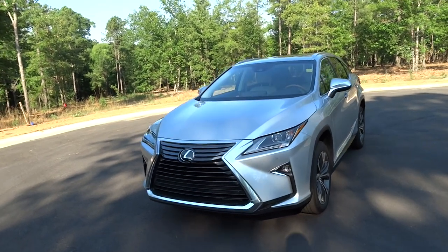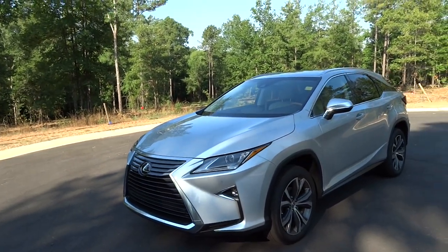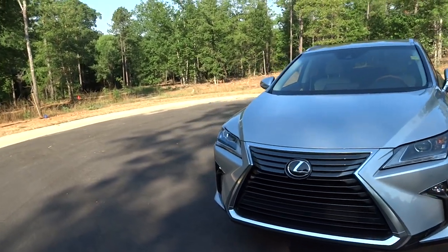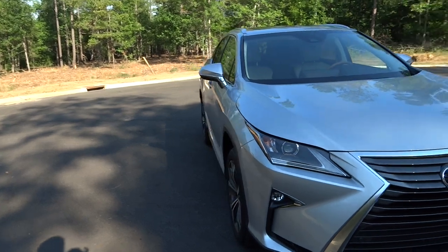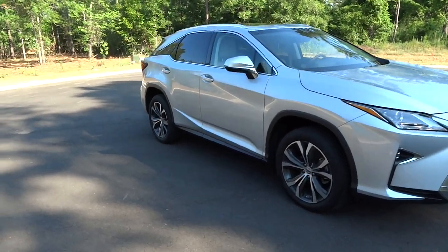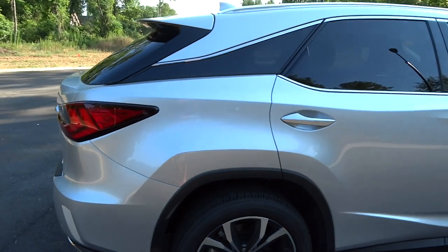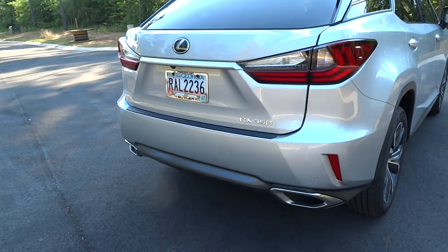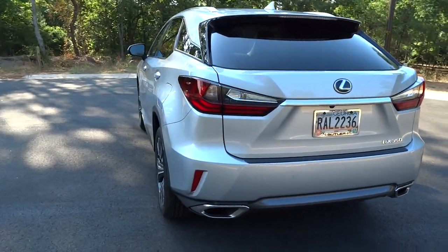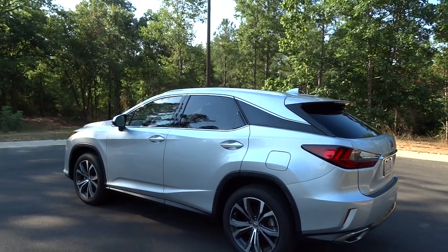This one stickers for just over $50,000. It's in silver lining metallic with a parchment and matte bamboo trim interior. It has the 12.3-inch navigation system and the premium package, which comes with rain-sensing wipers, memory seats, auto-dimming side view mirrors that fold in power-operated. It has a rear seat armrest, blind spot monitoring with cross traffic alert, intuitive park assist with front and rear parking sensors, touch-free power trunk, optional 20-inch alloy wheels, heated and ventilated seats, and a power moonroof.